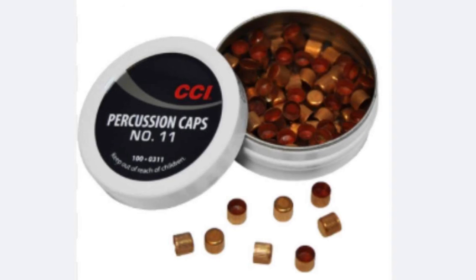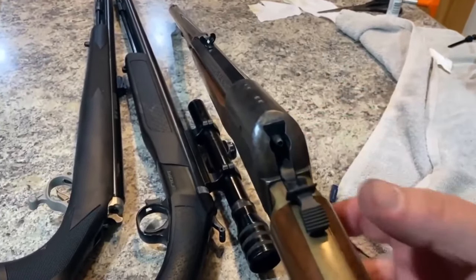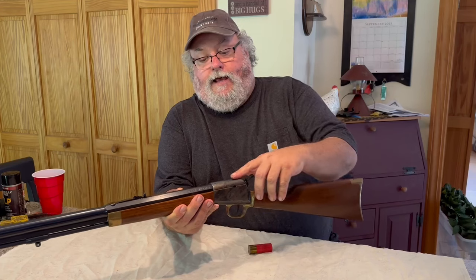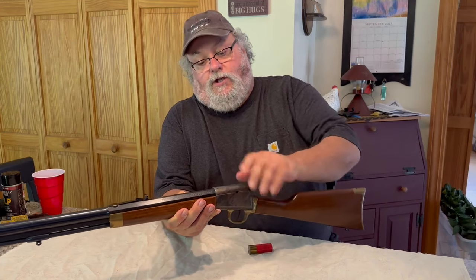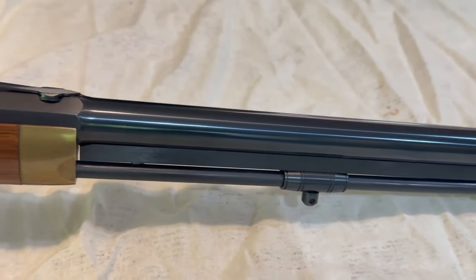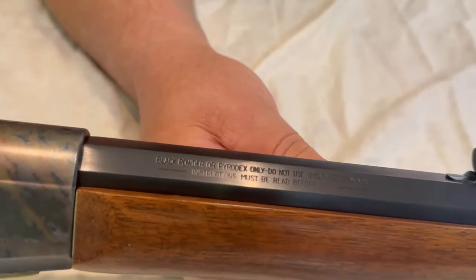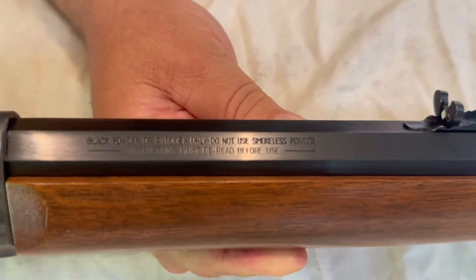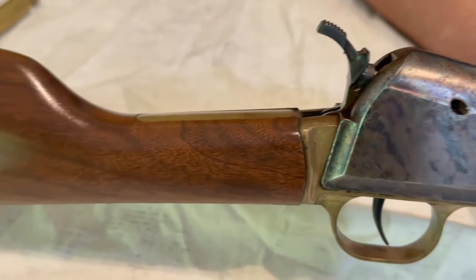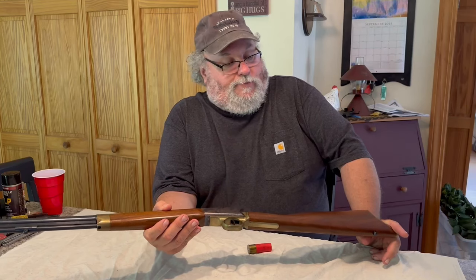This old girl takes the percussion cap just like the Hawken does — goes right on that nipple. But it fires that percussion cap absolutely straight into the black powder, so there's no angled nipple running around a corner. There's a much better chance of this gun going off, especially in foul weather, than with one of the old side locks. So even though the gun looks like something Buffalo Bill or Bat Masterson should have been carrying around slaughtering buffalo on the plains, it never happened.